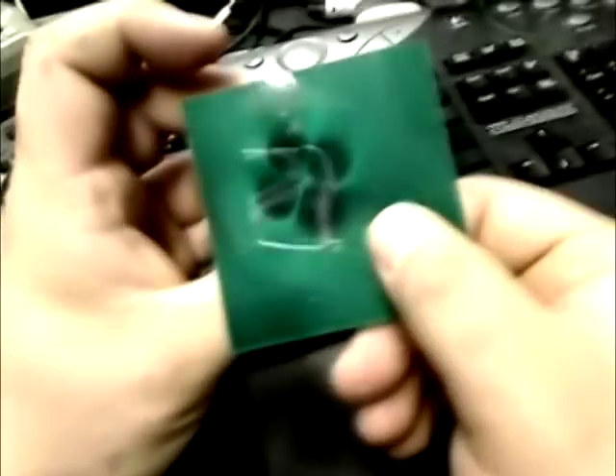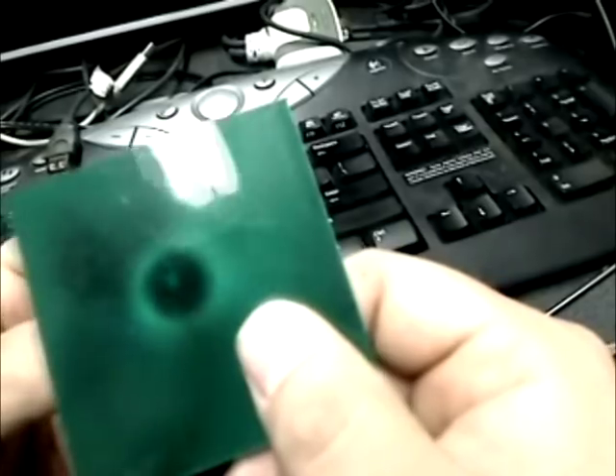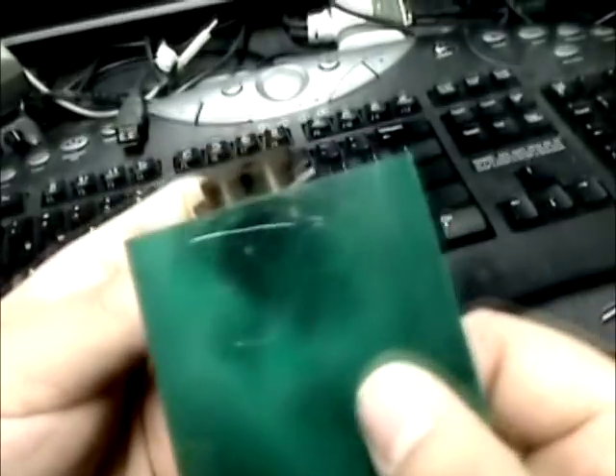I'll make more videos on this. But for all you magnetic experimenters, this might be something you want to get. I have a couple sheets on hand, and they are 3x3. The video kind of explains it all.